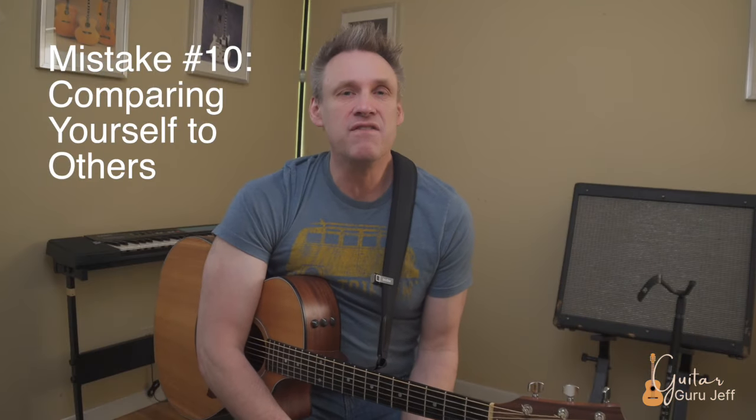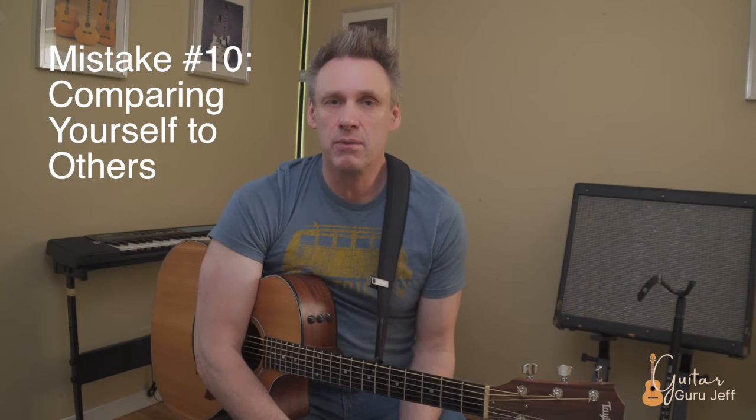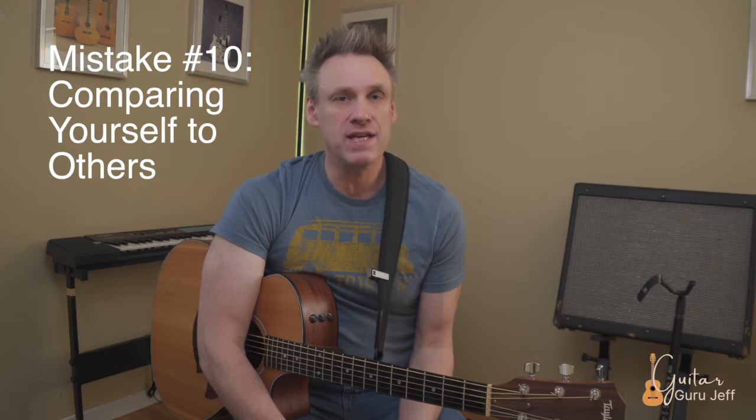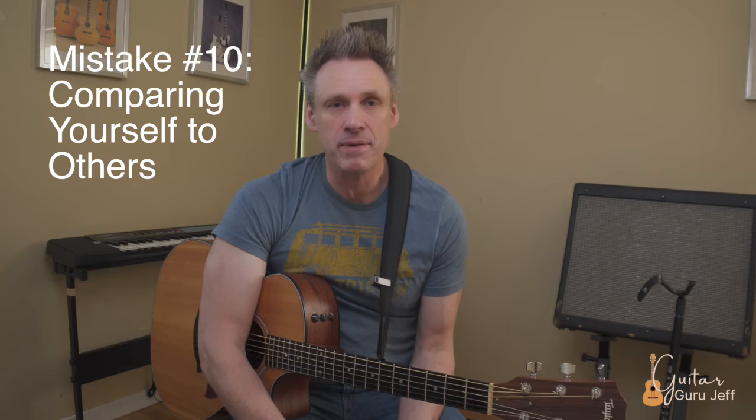Mistake number ten: unfairly comparing yourself to other guitar players. Everybody progresses at their own pace. Growth is never a smooth line up — it always has dips and valleys. It's important to keep things in perspective for where you are. If you're a beginner, it's unfair to compare yourself to someone who has been playing for years. Watch other players for inspiration, but at the same time keep your growth and your level in perspective.